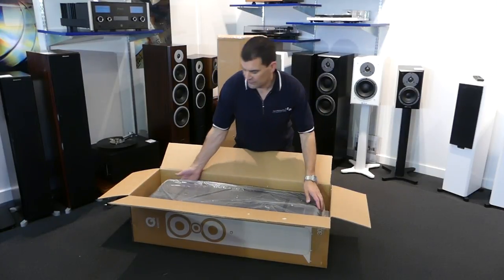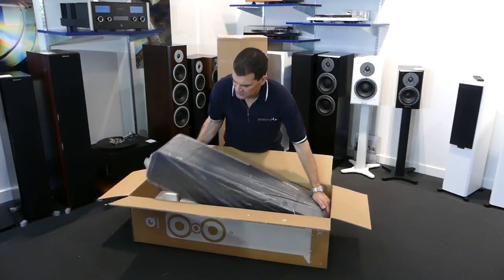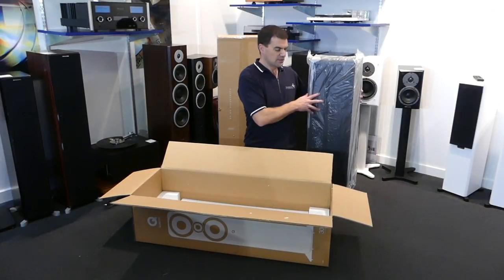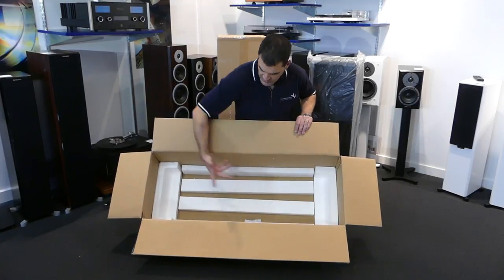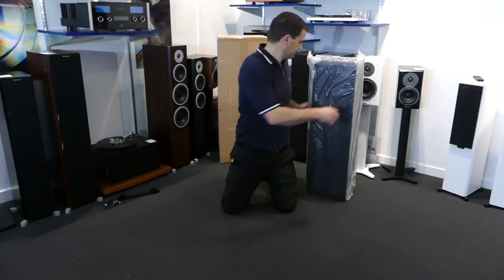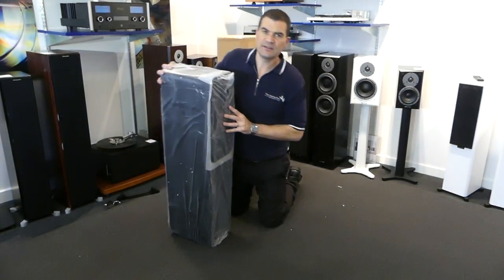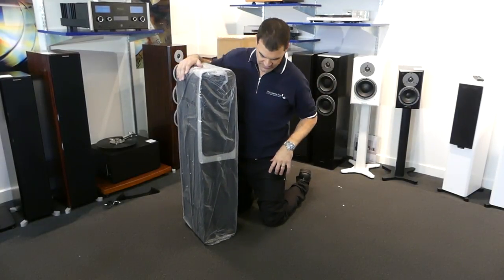Taking the speaker from here, one of the easiest methods is to flip your hand delicately around it and then lift it out of the box. Getting rid of the box — as I tip it forward, there are the two desiccant bags I mentioned — and away goes the packaging.